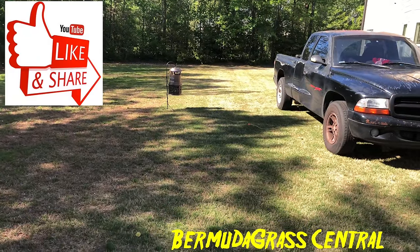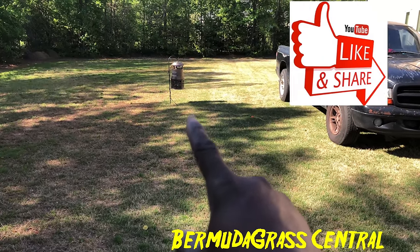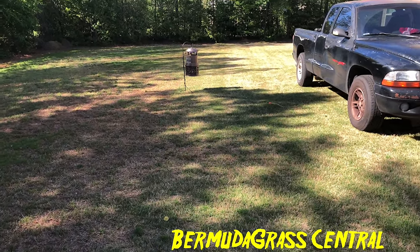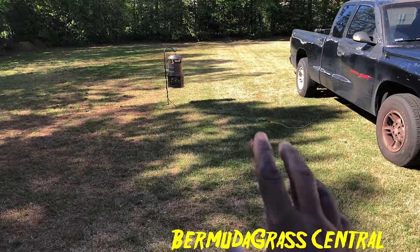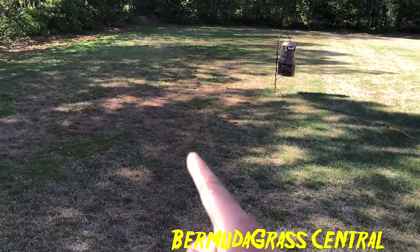If you look at the right side of my yard, that part is hybrid. Now look over here — this part is the common bermuda that I seeded. You can already see a visible difference between the two areas.